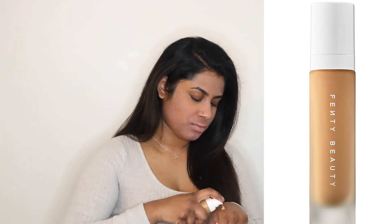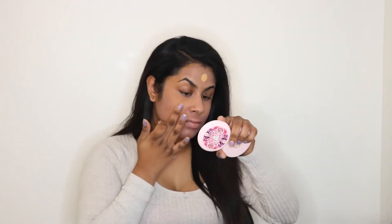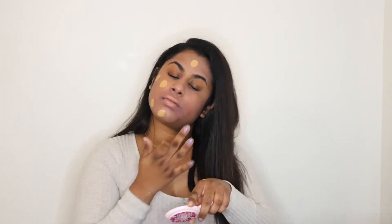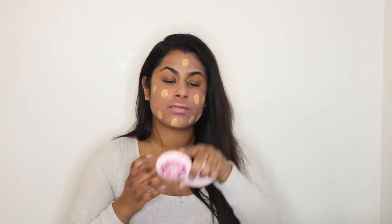Next we're going to go in with the Fenty Beauty Pro Filter Long Wear Foundation in the color 345. I'm just spot-dotting it all over my face to make sure I have a lot more coverage, then going in with a damp beauty sponge to blend that all into my skin.